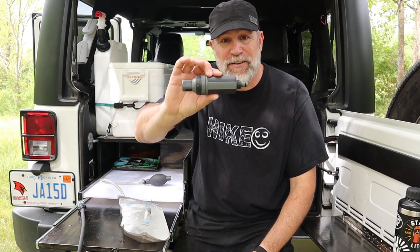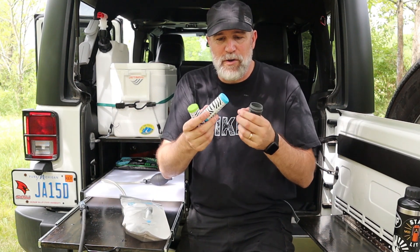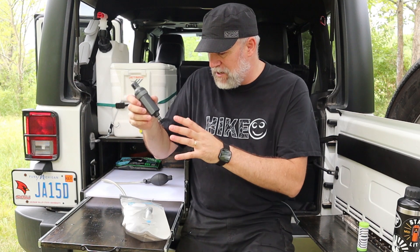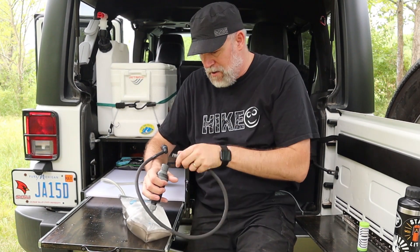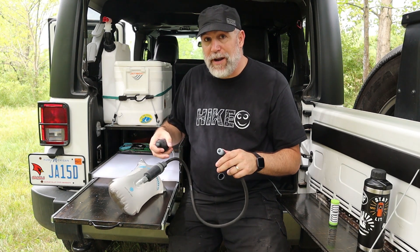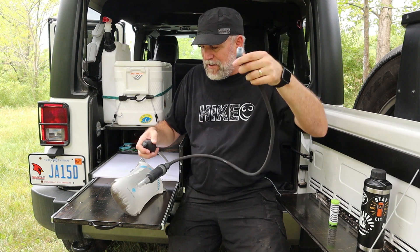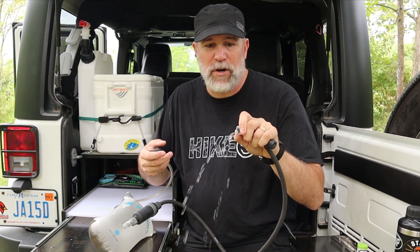One other really cool thing about the pressurized kit by Aquamira is that they make the Frontier Max filter system. The green one is for backcountry, the regular one is your standard filter, and they also have one for tap water — maybe you're getting water from a park that uses well water, so you'd use the blue cap. Because they make both the Frontier system and the bladder system, they just click right into each other. So you could go ahead and get water from a river, use this for drinking, and filter it out. The pressure is a little lower with the filter inline — it shoots out less — but it's still there and makes it easy to drink from.